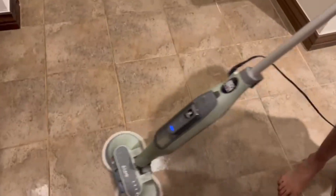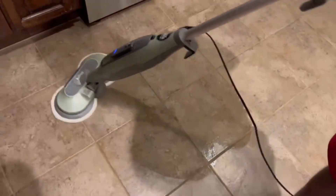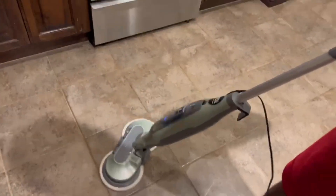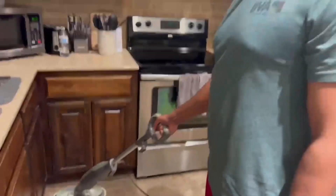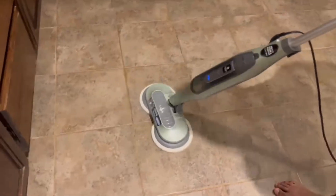It just cleans off the floors nice and well. How does it steam? How does it clean the floor? Because it's using steam and those little mops on the bottom are spinning and rotating. It collects all the germs, kills germs, and collects the dust.